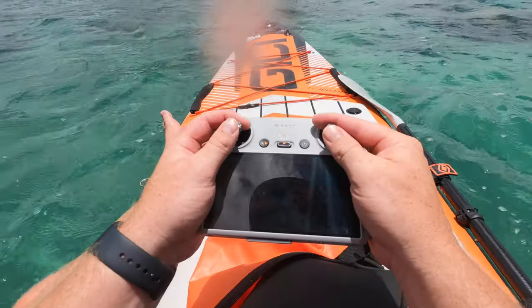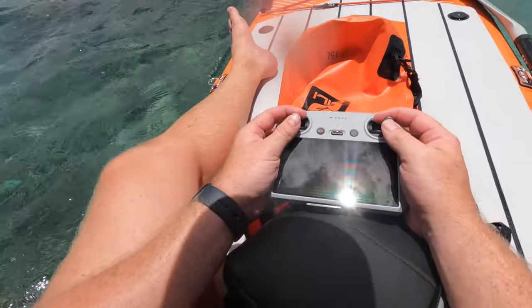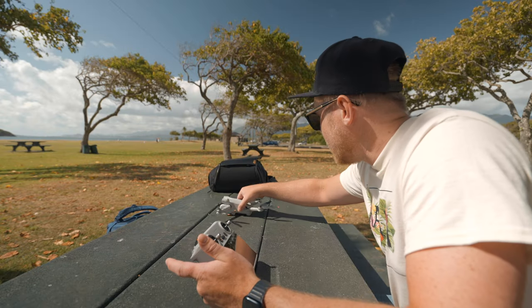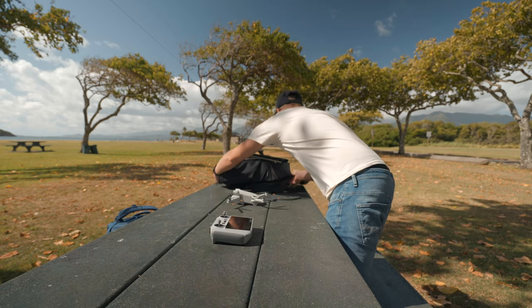If you're curious about how this controller performs in bright sunlight — when the sun is right above your head, no clouds, just flashing down — there's actually no issues. You can easily see the screen. Of course, if you're facing the screen toward the sun and get the sun reflecting right in the middle, you might experience some lack of visibility. But overall, I have no issues using and filming with this controller in bright conditions. None at all. Phone is my last resort for filming with my drone.